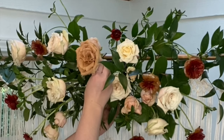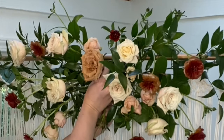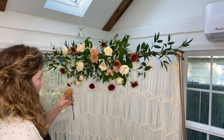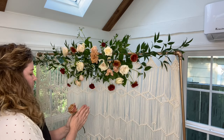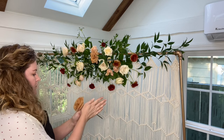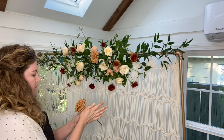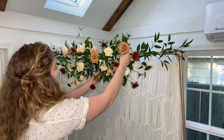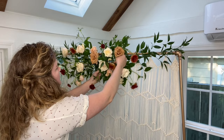Once I have a ranunculus placed, I start with these gorgeous toffee roses. I waited to place these roses until now because of the color variation — I wanted the color palette to be more balanced and dispersed. Notice with these I tuck a few deeper into the arrangement, which creates depth and also creates some low lights for the arrangement.